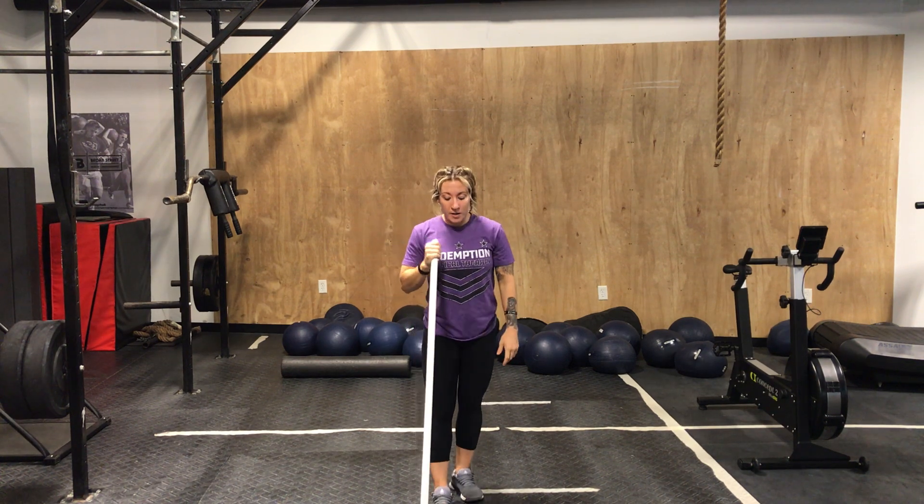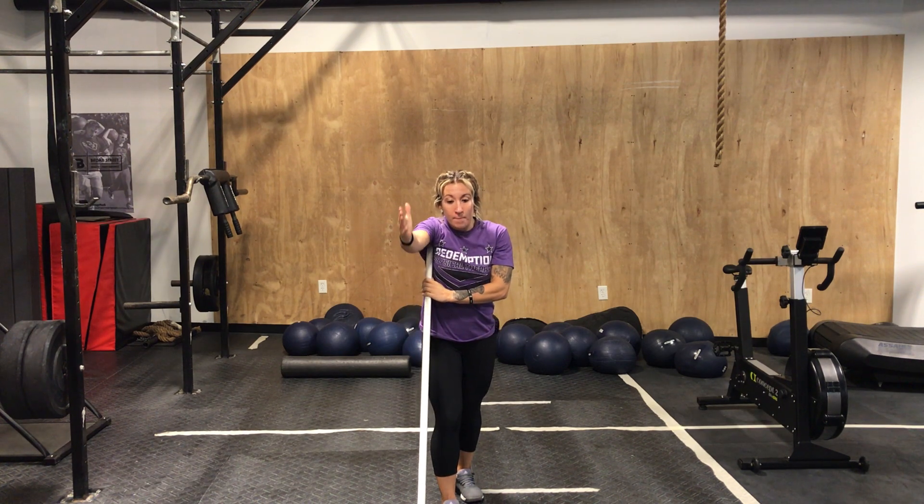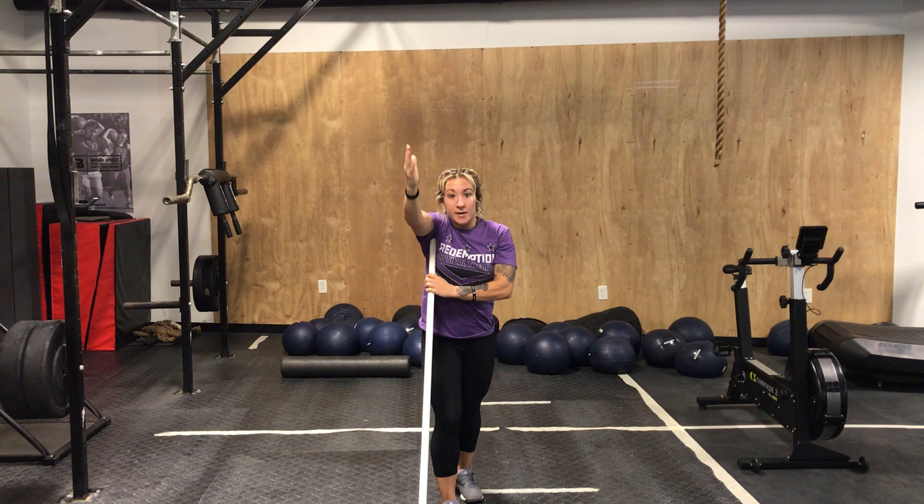The way we gain access to it is we can take a PVC, pin it into the ground, and then pin it through onto that shoulder blade. As I put pressure through, I should feel it stop on my blade there. With tension, you want to take your arm and come up overhead and back down.